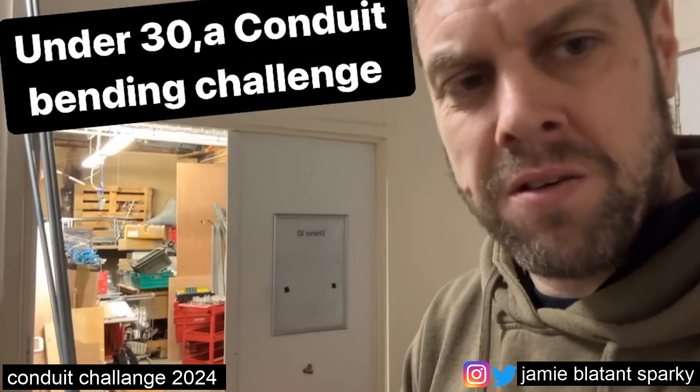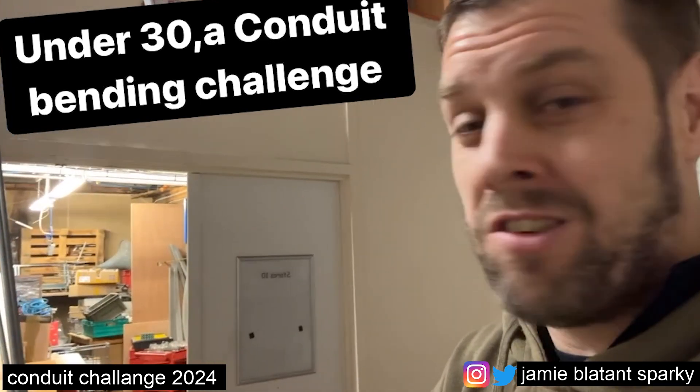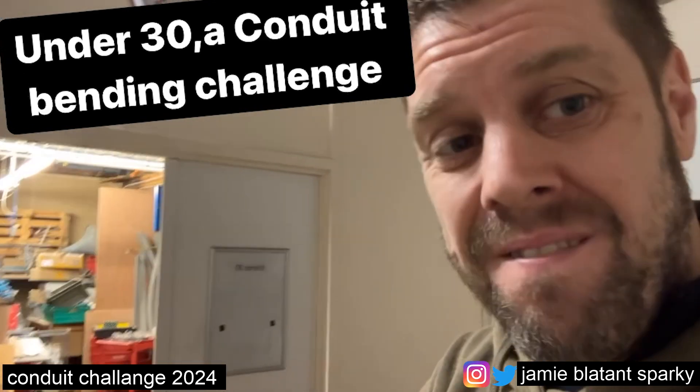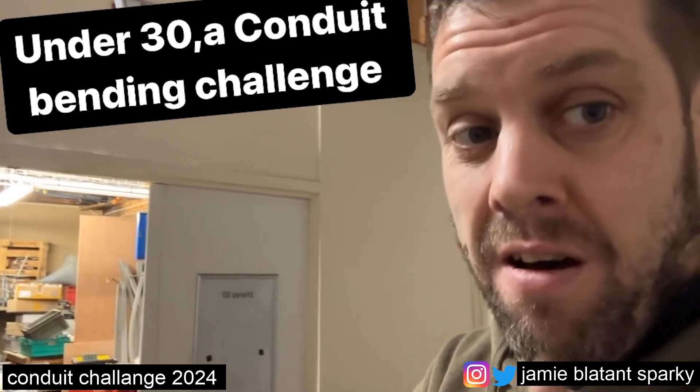Here's a little challenge for anyone who's under 30. I'm going to set you a challenge — this is the challenge that used to get set to apprentices back in the day. I've not seen it for a while, so I'm going to try and bring it back. It involves conduit bending, which is indeed a dying art.